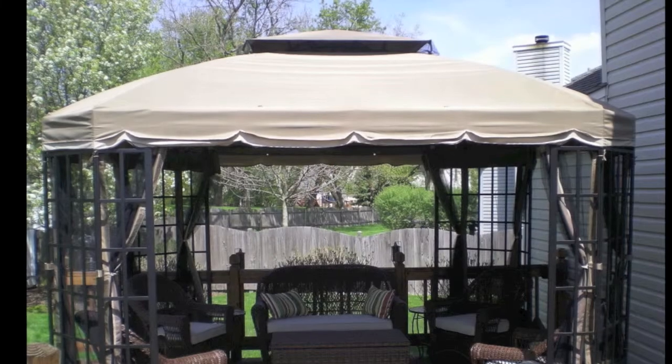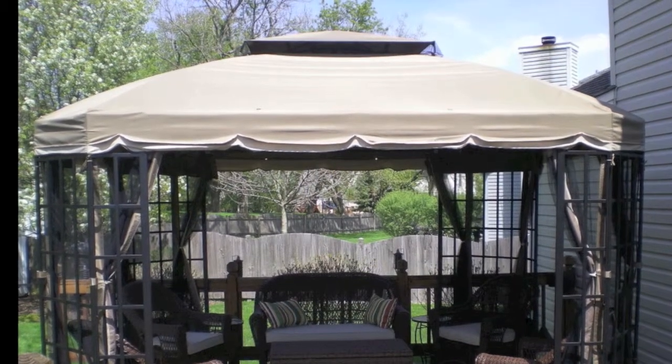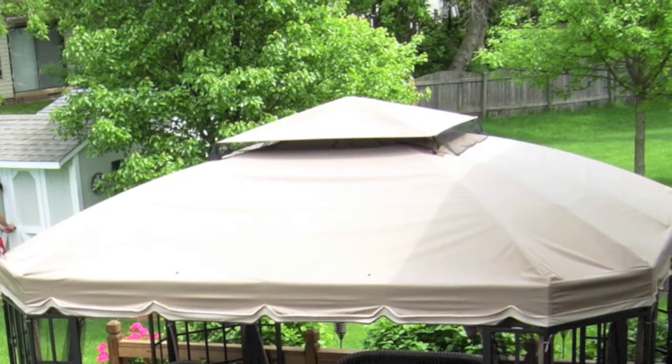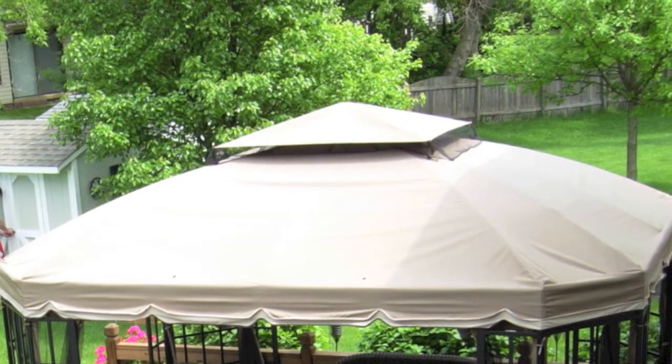GardenWinds has designed a replacement canopy for the Bay Window Gazebo and has made substantial improvements over the factory original. First, we've upgraded the fabric for more durability. Second, we've reinforced the velcro straps to better withstand the stress that winds may put on them. And lastly, we've cut the canopy more to spec for a better fit.